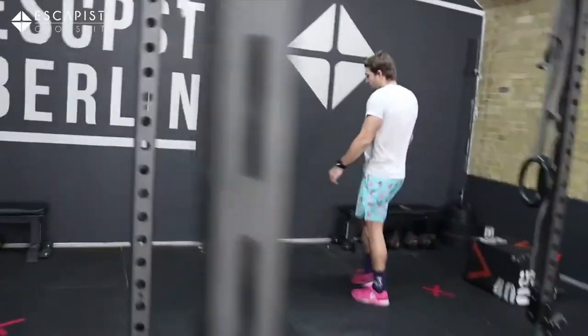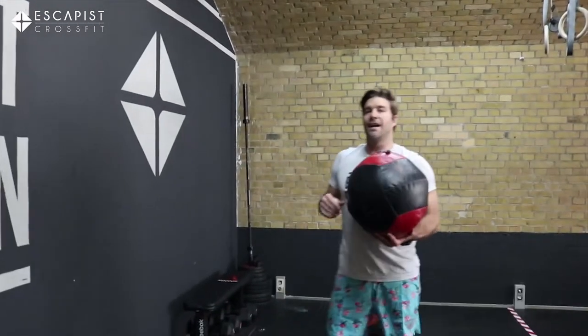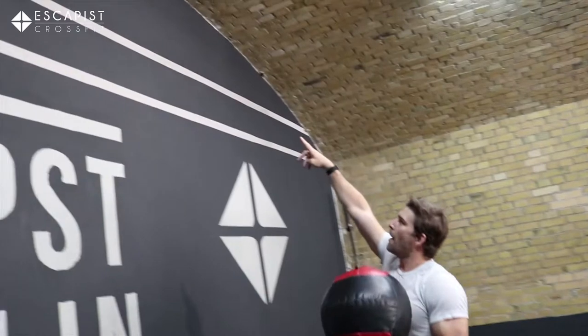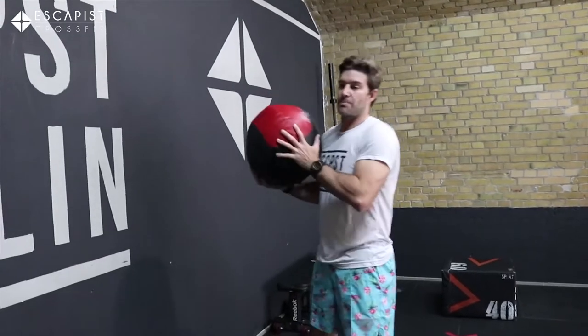We're going to get our beloved med ball and we're going to hit Karen. That's it — 150 wall ball shots. Upper line for the guys, in between the lines for the ladies, and we're going to try to go as fast as possible.